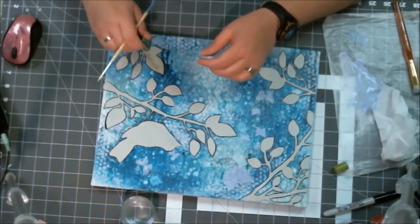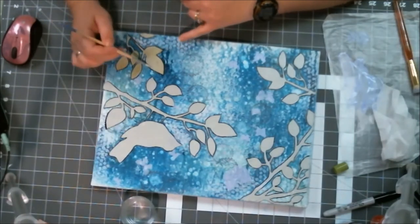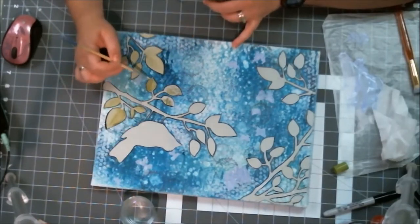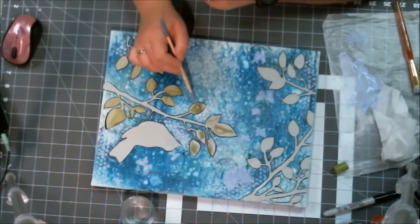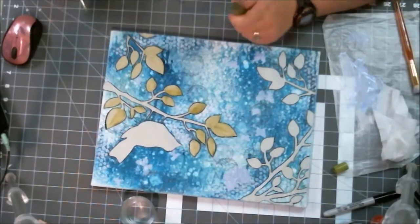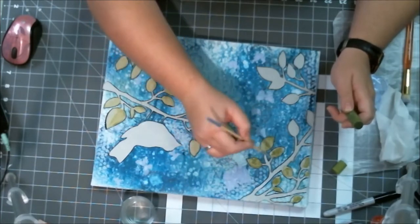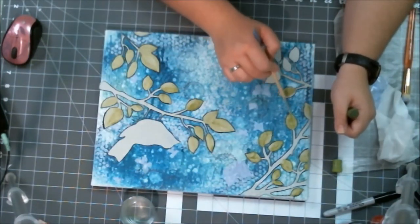I pulled out my gelatos and thought I need some color on this. The next card said 'use gelatos,' so I pulled out my pistachio green gelato and went to town on the leaves. The paste seemed to keep absorbing and sucking in the color, so I had to go over the leaves over and over. I haven't used gelatos a lot, so learning how much water and how much gelato I needed was a bit of a learning curve.